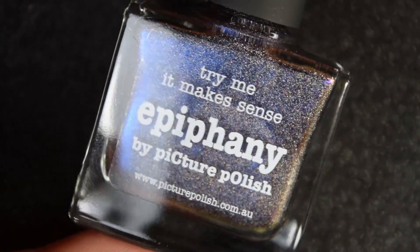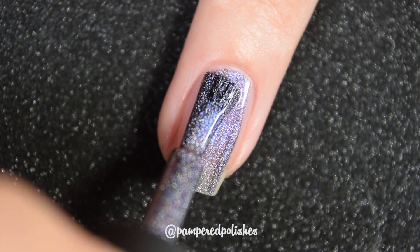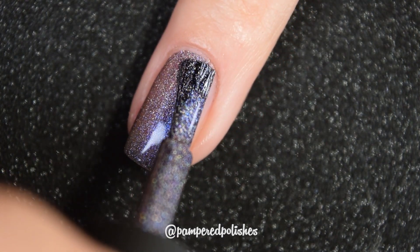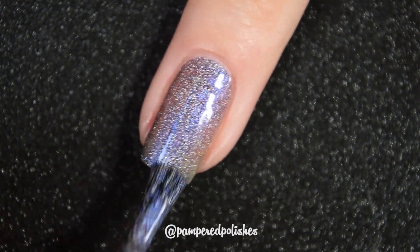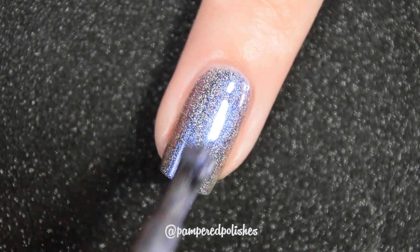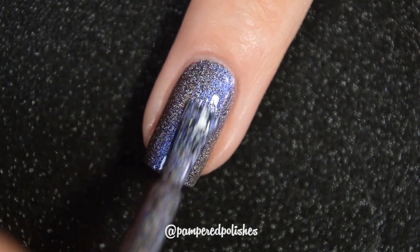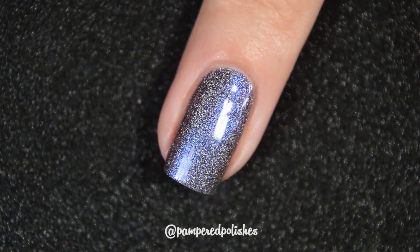Up next from the multi-chromes we have Epiphany, and this one starts out as more of a royal blue, then it shifts to a royal purple in those greens at extreme angles, and at very extreme angles you'll catch a glimpse of gold. This one also has the same formula — very easy to use, no running, pulling, or staining. The holographic micro glitter or micro flakies lay flat, they're not hard to remove, and it dries decently glossy on its own. These will also look much different indoors, outdoors, in the shade, in low lighting, and in highlighting — every kind of different lighting they're going to be a different kind of color. In my swatch photo you're going to see two coats of Epiphany and a glossy topcoat.